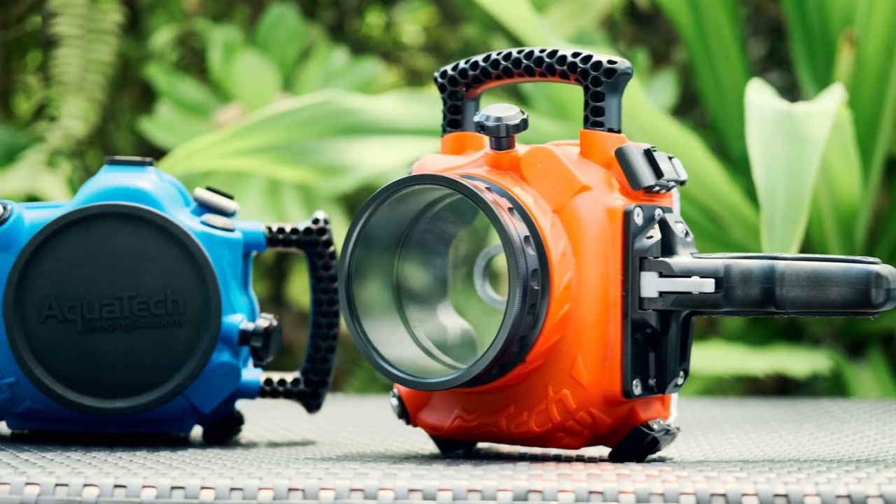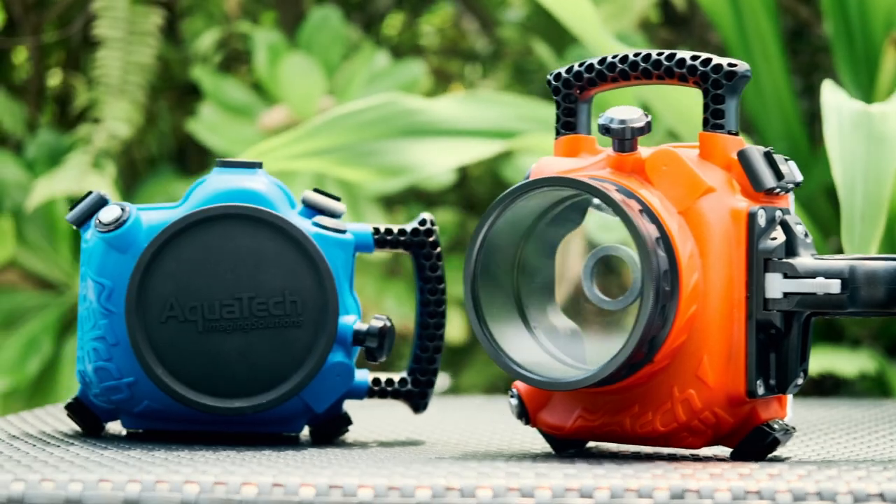Hi guys, Phil from Aquitech. Today I'm going to answer one of the most commonly asked questions to our staff: what is the difference between the elite water housing and the base housing kits? I'm going to point out what those differences are, but also more importantly, what are the similarities between these two models.